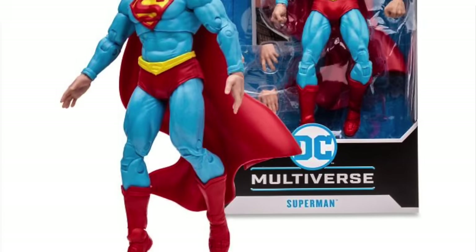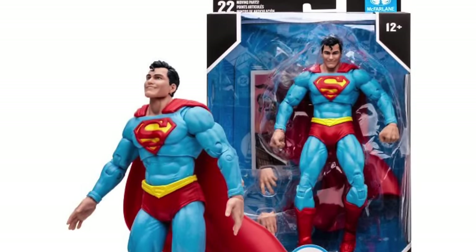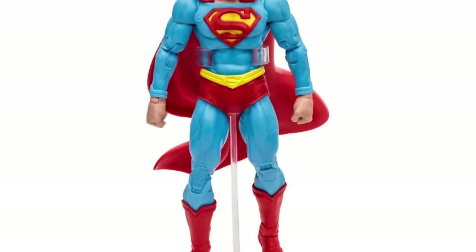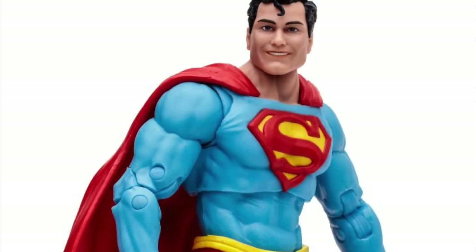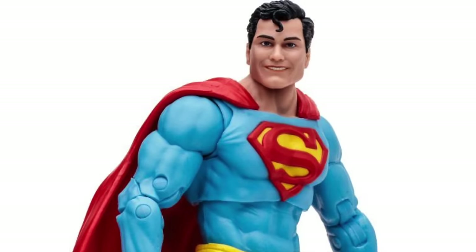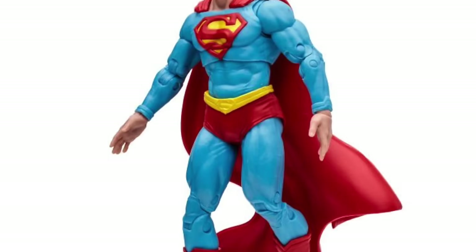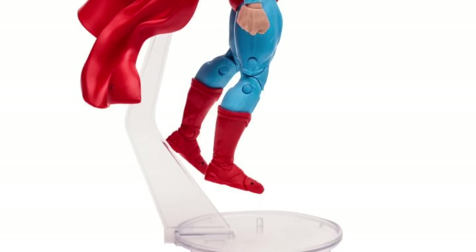We'll kick it off with a brand new Superman — I know, as if we don't all have enough Supermans. This one is being billed as kind of a classic Superman, even though it's kind of not. You got the light blue costume, the red cape, he is smiling, but the cuffs around the wrists and the boots — it's a mishmash. I honestly think Superman 1000 is still the best. This one is nice to look at; the blues and reds are good, the body is not too muscular or too skinny, so they're on the right track, but for me it's still not quite there.